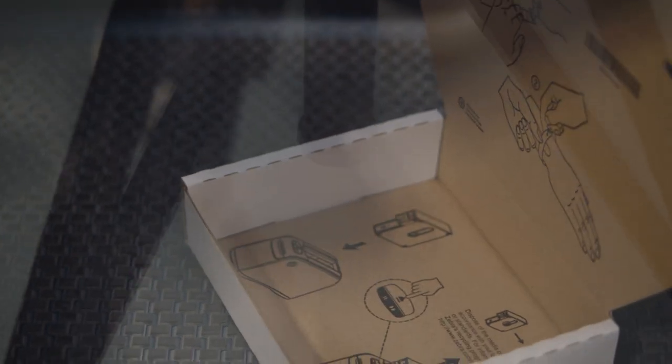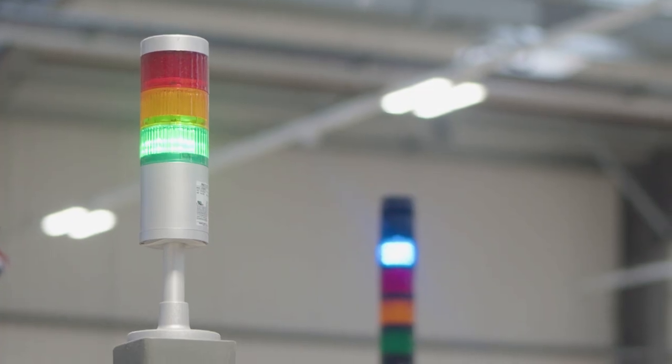The print engines really are the workhorses of the print and labelling world. They are ideally suited to a manufacturing or a logistics environment.